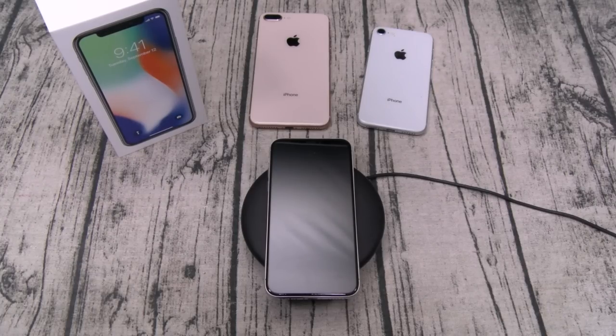Now is this worth a thousand bucks? The answer is hell no. I'm not co-signing on any thousand-dollar phone unless it literally does everything, and right now there's no phone on the market that can check all those boxes. In this day and age there are plenty of phones you can get for half the price that can basically do everything the iPhone can do — and some can do more.